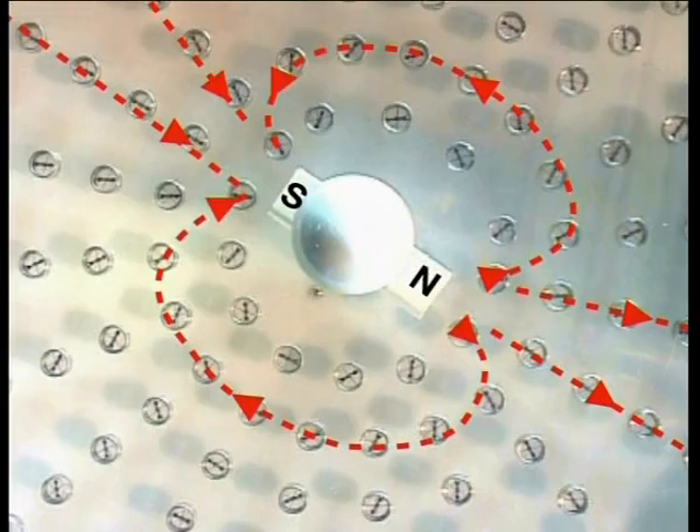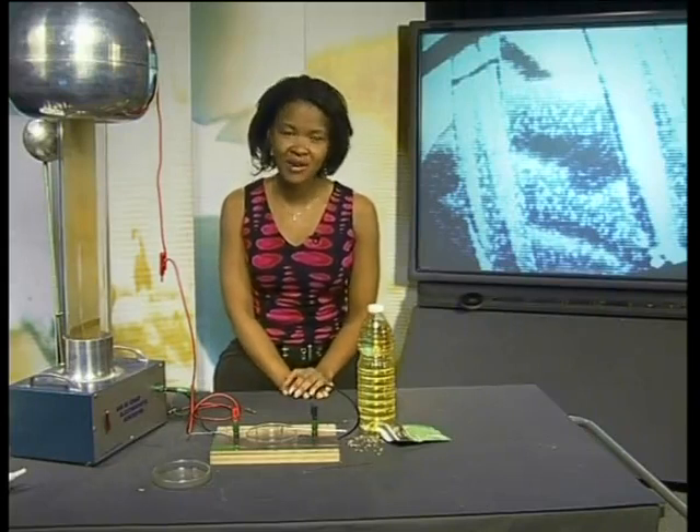Where have you come across a similar set of properties before? Right — when you learned about magnets. In the series of lessons on magnetism, we used the idea of magnetic fields around magnets to explain this behavior. In today's lesson, I would like us to do a couple of experiments to investigate the electric field around charged objects.